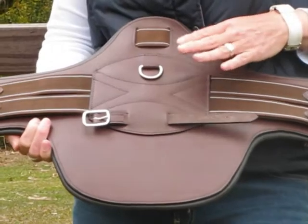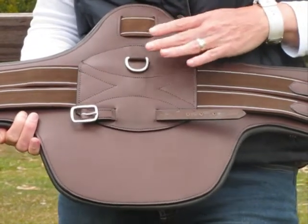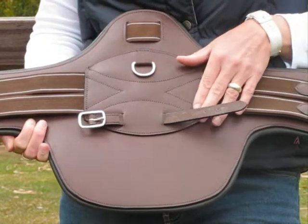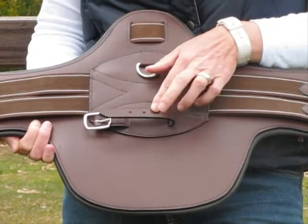It has reinforced stitching in the centre of the girth. You have a D-ring for a breastplate if you're using a dog clip, or if you're using a looped breastplate you have the option of the leather strap.